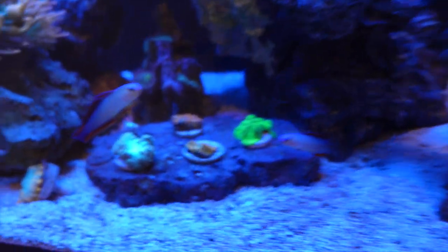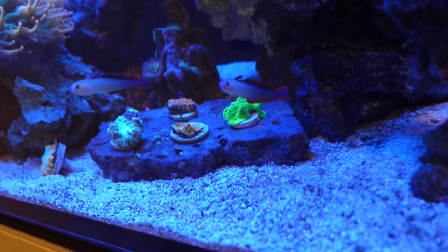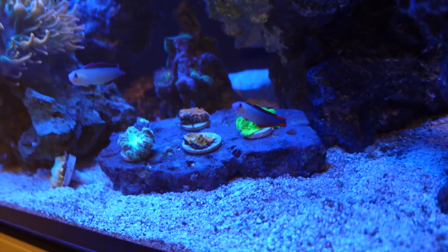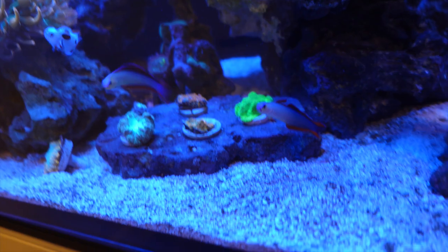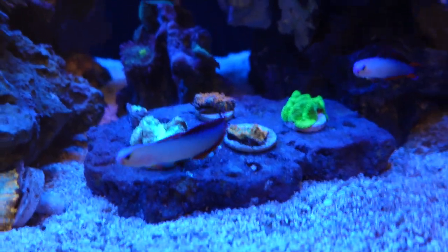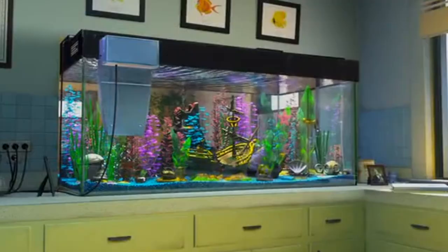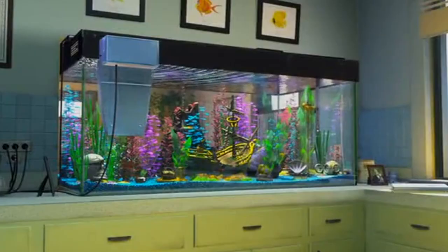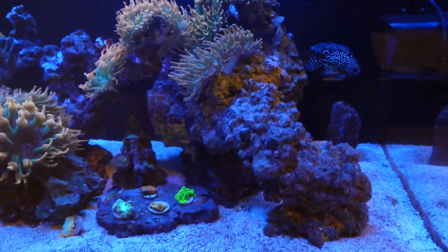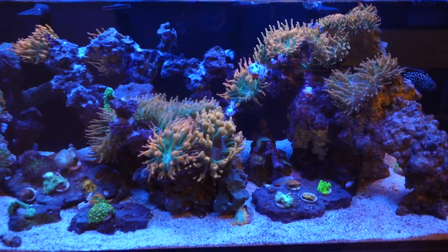I wanted to show you the new purple firefish here. These guys are looking awesome, the tank is doing good. I'll give you guys an update on the kalkwasser setup and kind of what's been going on with that.